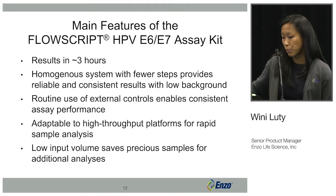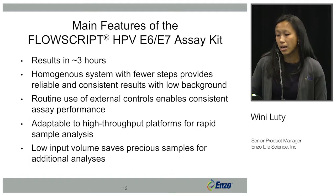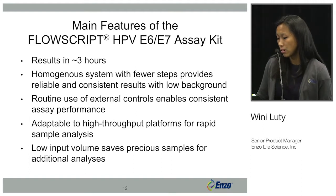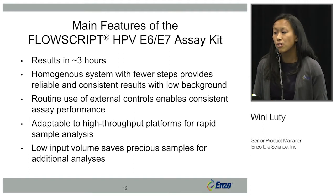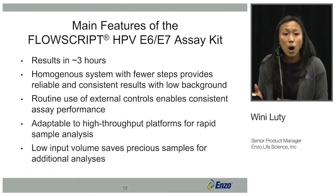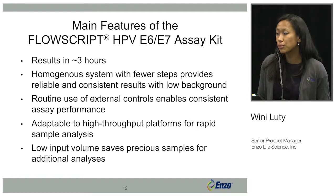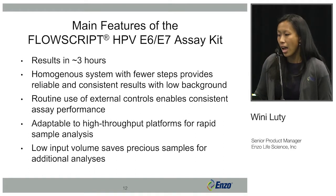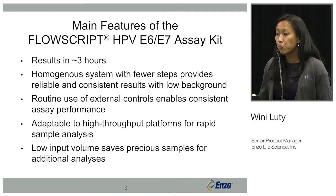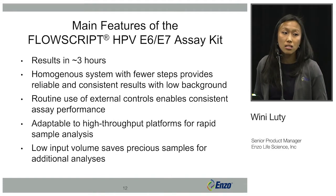The main features of the FlowScript assay include quick results within three hours and a homogeneous system with fewer steps. Fewer steps means more reliable results because you don't have to wash your cells, reducing sample loss and signal leakage. We also include external positive and negative control cells, enabling consistent assay performance. The assay is adaptable to high-throughput platforms for rapid sample analysis, with a very low sample input of 300 microliters.